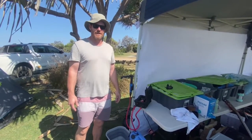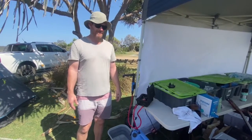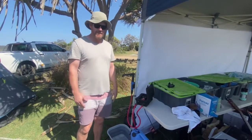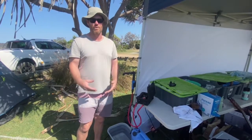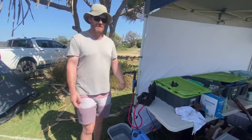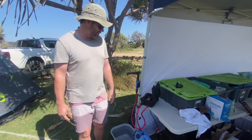Hi everyone, just a quick video on a product that I put together just to make things a little bit easier when you're away camping. One of the things I've found is really good when you're away is just to have water on hand easily, rather than trying to get it out of a water container.